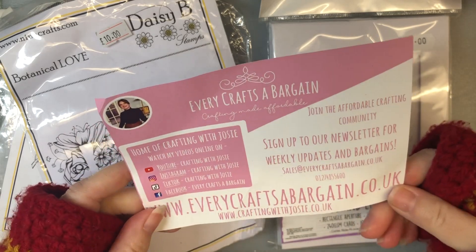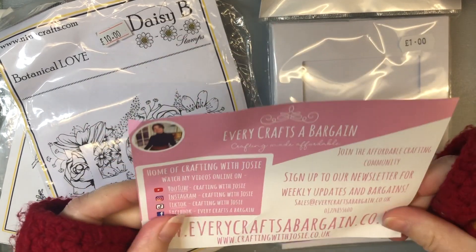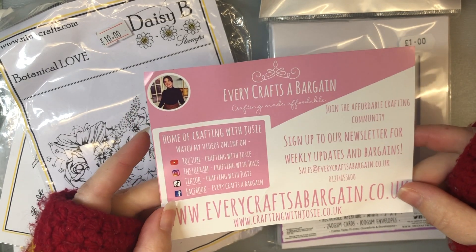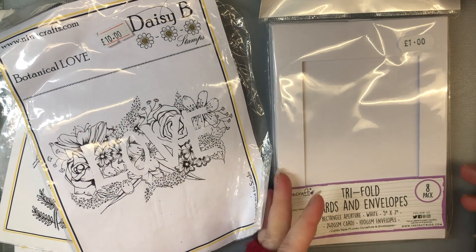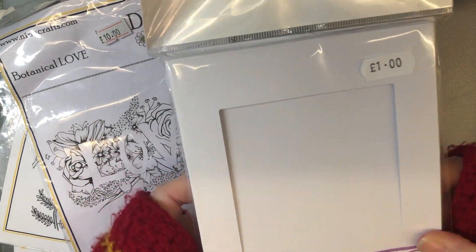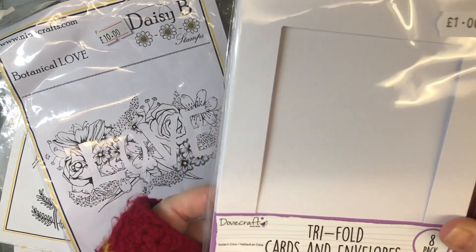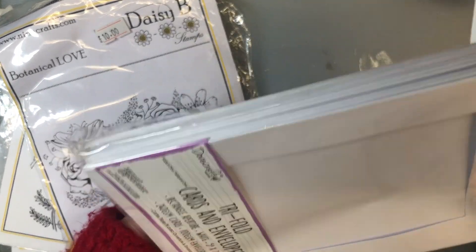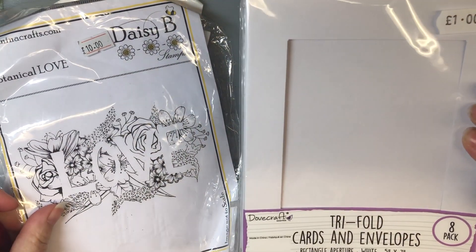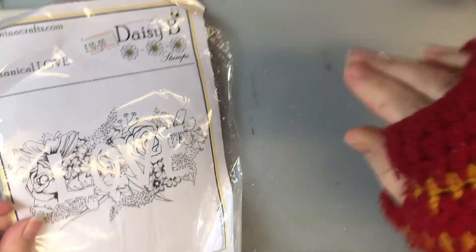So yeah, it was Every Crafts a Bargain, which I think is part of Every Crafts a Pound, and Crafting with Josie - so she must be part of Every Crafts a Bargain. Then I got some trifold cards because I've done quite a lot of cross stitch panels and I thought they might be quite good to stick in there, or to make them into shakers or something. They were an eight pack of the Dove Crafts ones and they've got bumble bees in there.